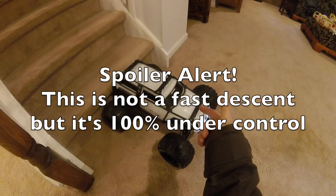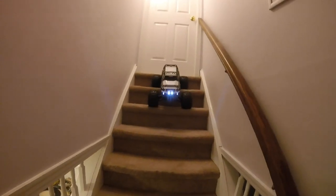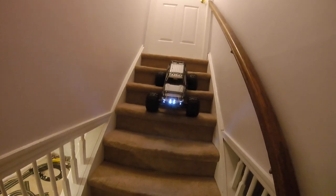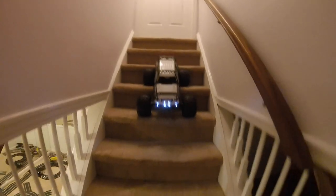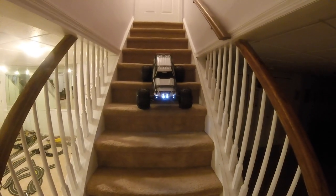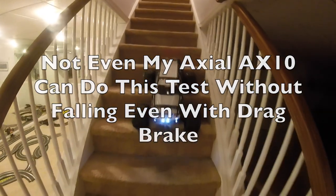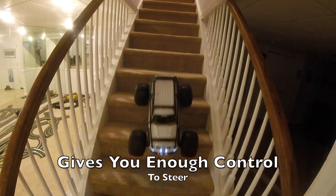Advance warning: the Traxxas Summit does not come down the stairs particularly fast, but it does come down under plenty of control. Watch this. I've tried this step test with numerous vehicles and the vast majority have failed. We'll try with the ultra-low gearing on the Summit. It just shows you the level of control that the Summit brings — we can even put a little bit of steering on as we go down to get centered back up again.